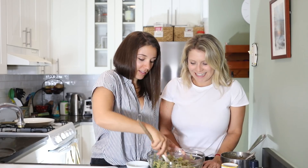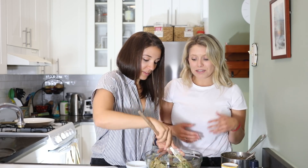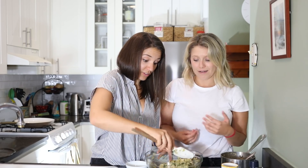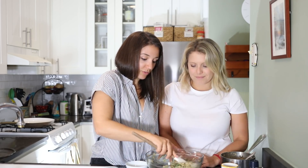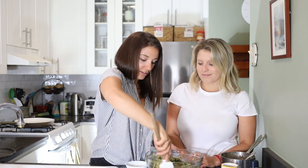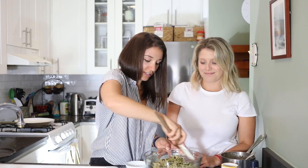They smell amazing and they're so healthy — actually a great source of protein. We have quinoa, nuts, seeds, nutritional yeast, and spinach all has protein too. This is totally a veggie burger consistency.